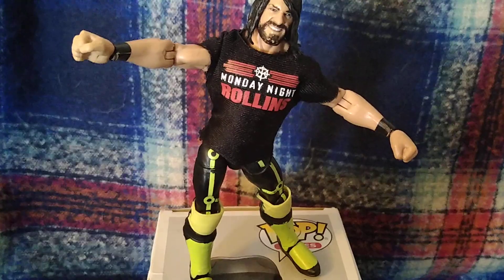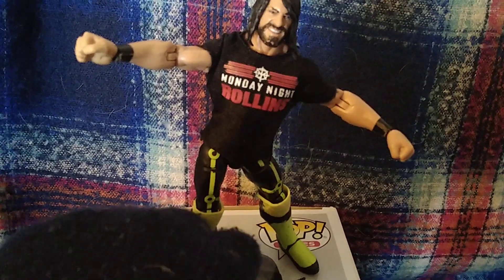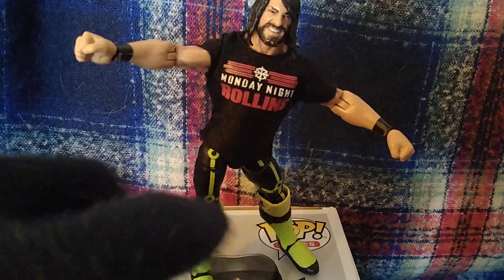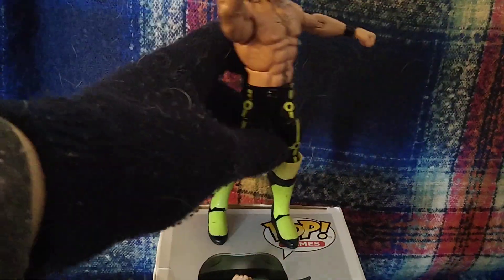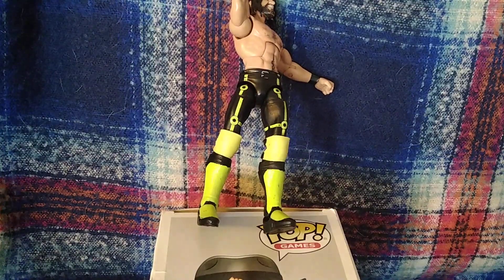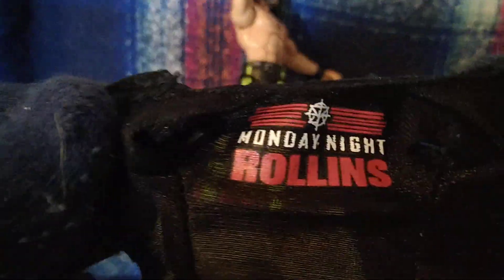I'm more likely not going to really display him. I've mainly bought him for that Monday Night Rollins shirt, which you can see here — he also has the two fists pose. The Monday Night Rollins t-shirt is movable on the back. There's the Monday Night Rollins t-shirt logo there.